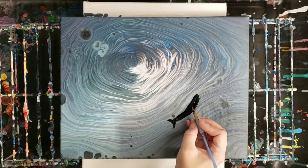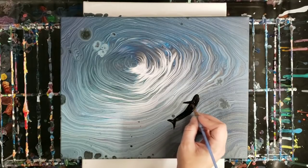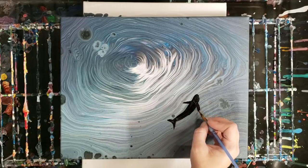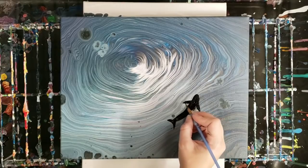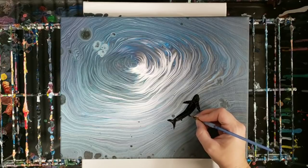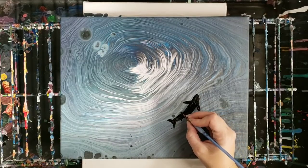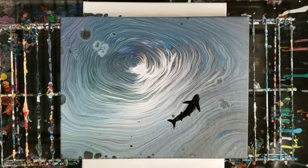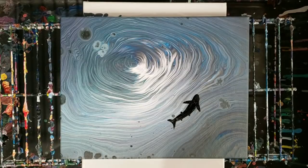We're going to add, closer to the head up here, some fins that come down. And then they have these little fins down here, so I add these little triangular fins down here. That's really all there is to it. I'm going to add a couple more — I think at least one more.